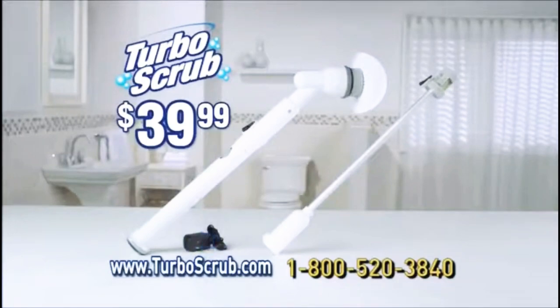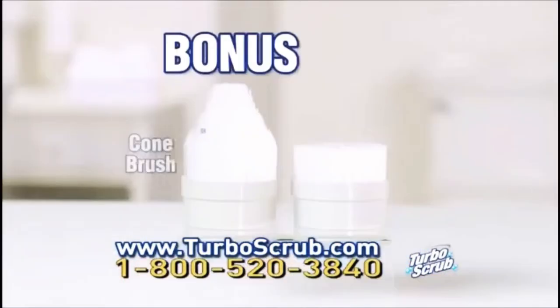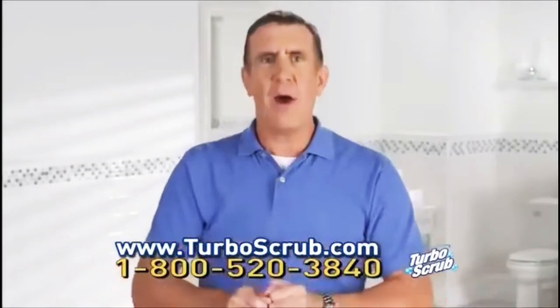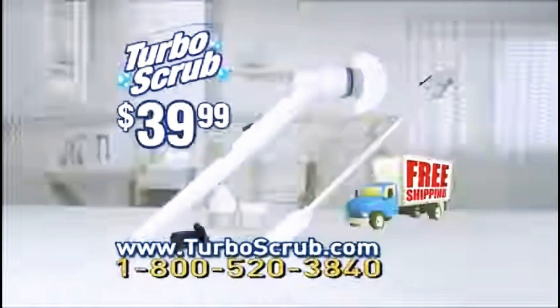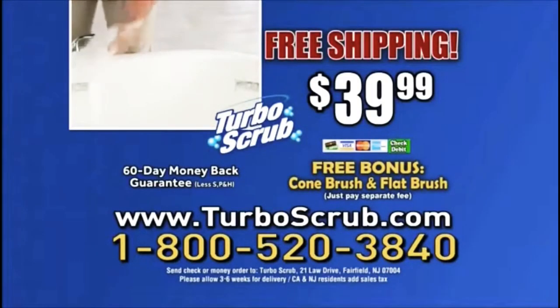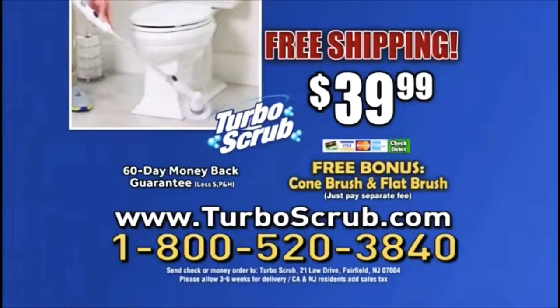Call or click now to get the Turbo Scrub complete with all-purpose brush, extension wand, and charger for just $39.99. As a bonus, you'll also get the comb brush and the flat brush free — just pay a separate fee. Order now and we'll even give you free shipping. You get it all for only $39.99. Call 1-800-520-3840 or visit TurboScrub.com.